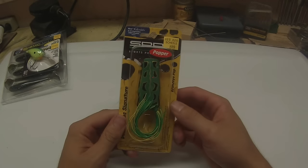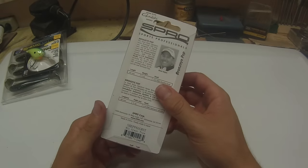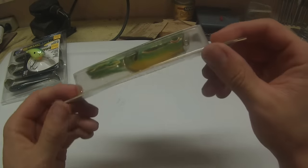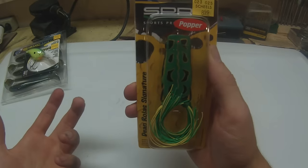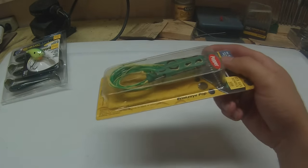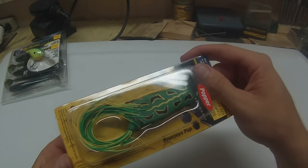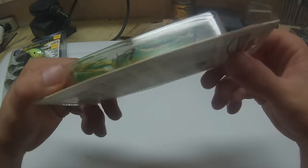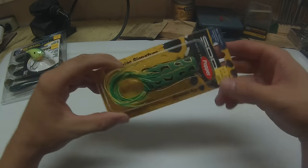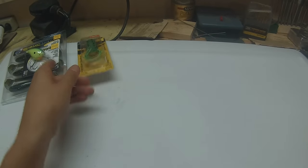Got a Spro Poppin' Frog, and this is in the green tree — green tree frog color. It's got a yellow belly, your generic frog color frog. I've been getting them mostly on black frogs lately because the water is super stained, but it's slowly clearing up, so I thought I'd go a little more natural. It'll still have a nice bright belly on it. Spro Poppin' Frog — Spro never fails.